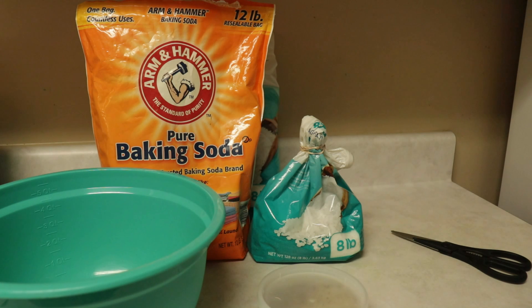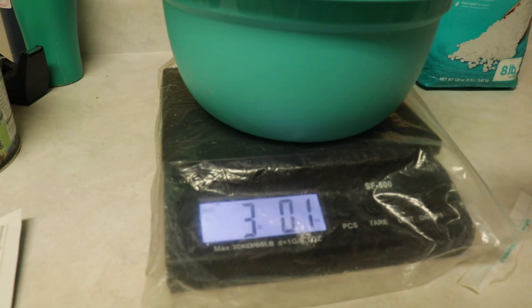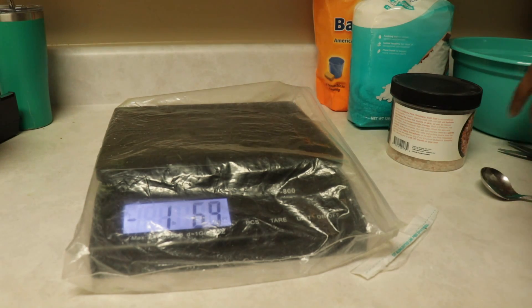I'll include a list of herbs and other ingredients at the end or on our blog. Now I'm starting with three pounds of Epsom salt — you could do three cups or three tablespoons if you want a small batch. Then I'll use one pound of Himalayan pink salt, which gives it a beautiful look and is very beneficial in drawing out toxins from the body. Here's our one pound of pink Himalayan bath crystals going into the mix.